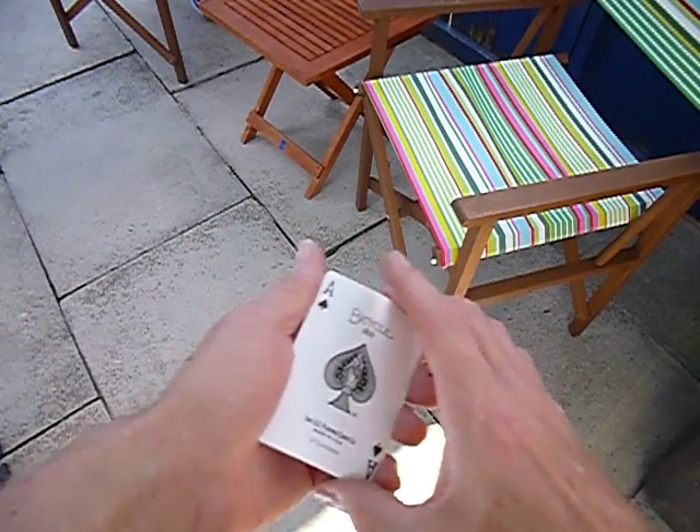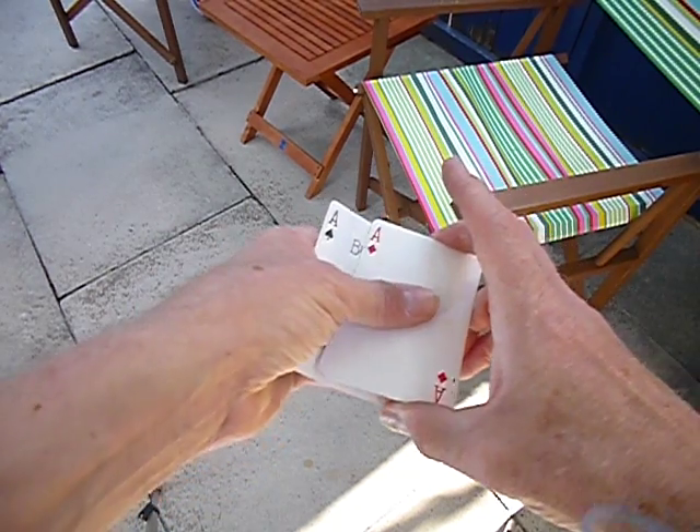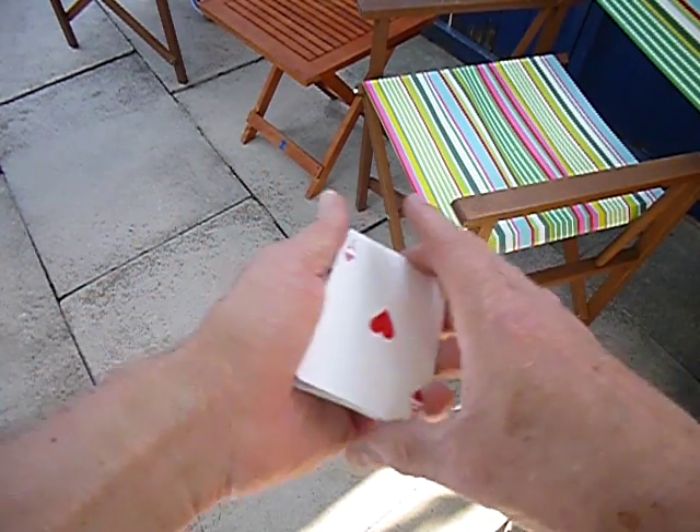Hi, this is Cliff Cowling and welcome to another One A Week Wonder with these four aces: the ace of spades, the ace of diamonds, the ace of clubs, and of course the ace of hearts.